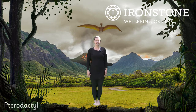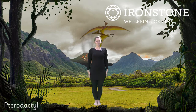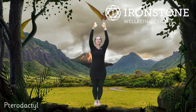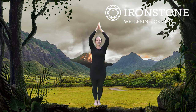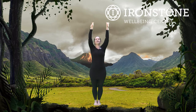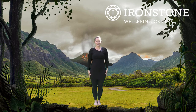Our first dinosaur is going to be a Pterodactyl. Standing up nice and tall, we take our arms all the way up into Pterodactyl. Well done. Pushing the shoulders down, imagining they are our wings, and we bring them all the way back down. Breathing in all the way up and breathing out all the way down. Well done. Excellent.